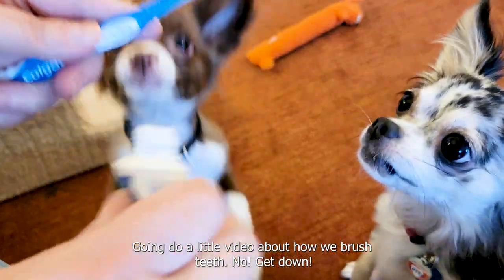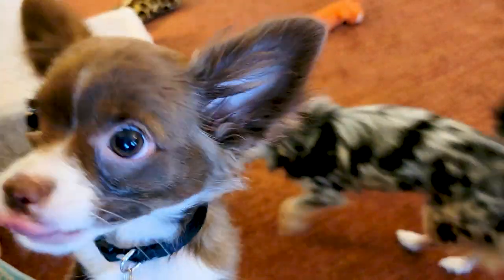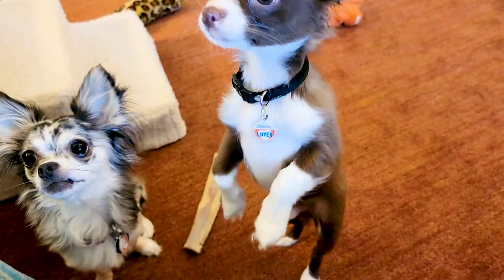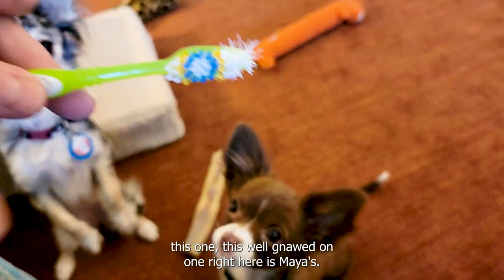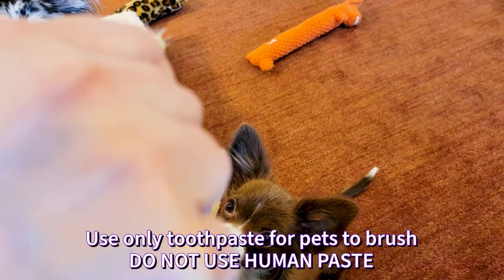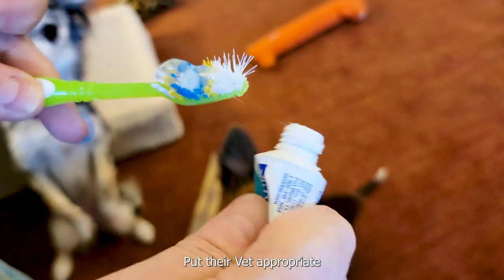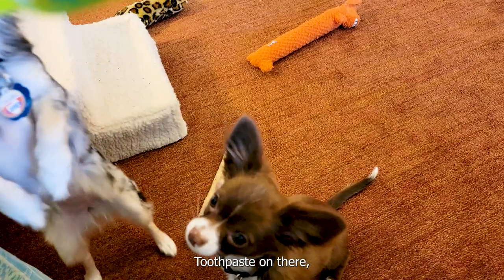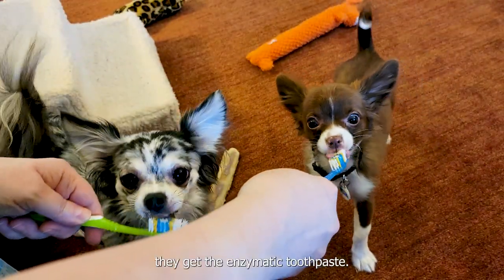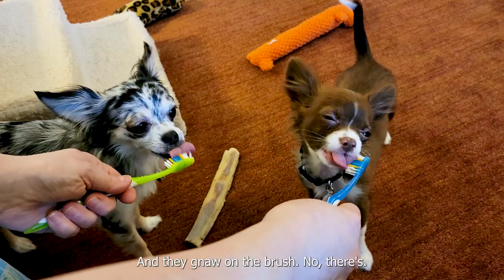I'm going to do a little video about how we brush teeth. This is Loki's toothbrush, and this one right here is Maya's. We put their vet-appropriate toothpaste on there and then just let them chew on it. They get the enzymatic toothpaste and they gnaw on the brush.